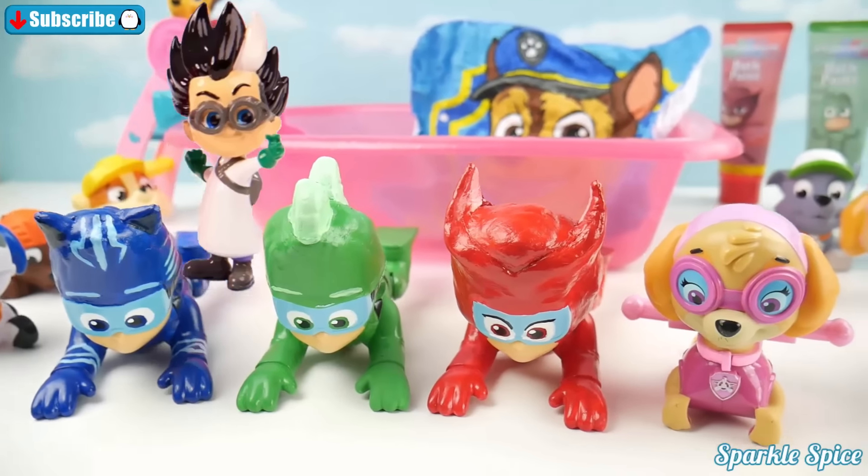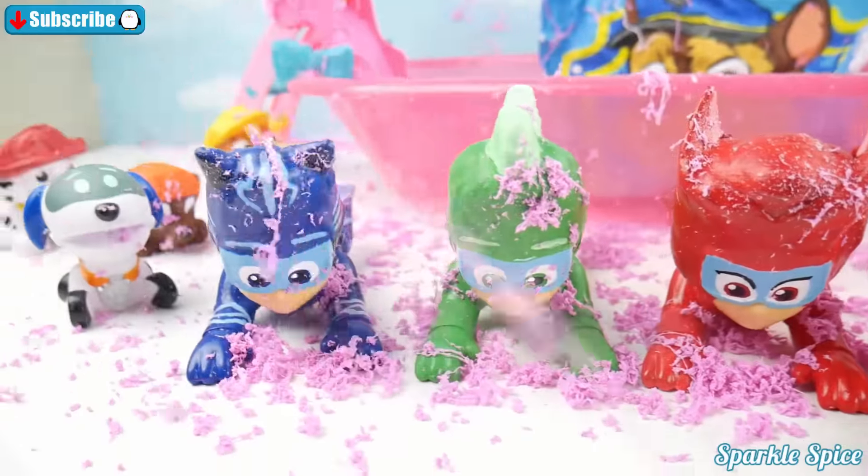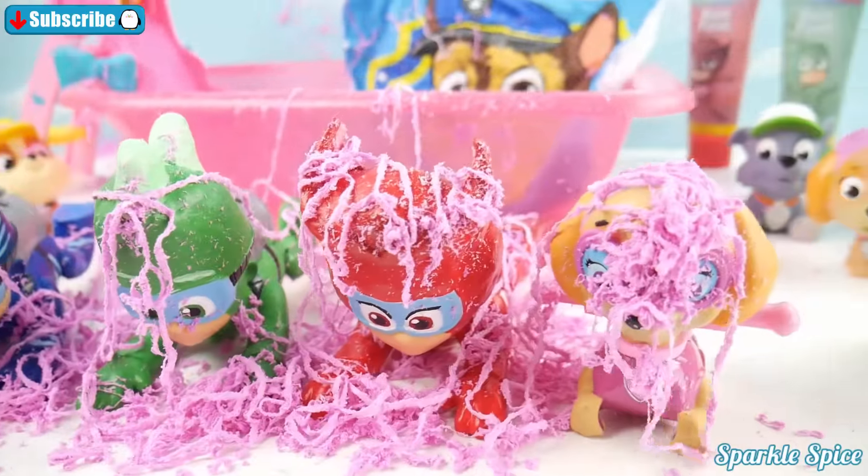But first, watch out — Romeo's spraying you. You're getting so messy. Now you really need a bath, so bad.